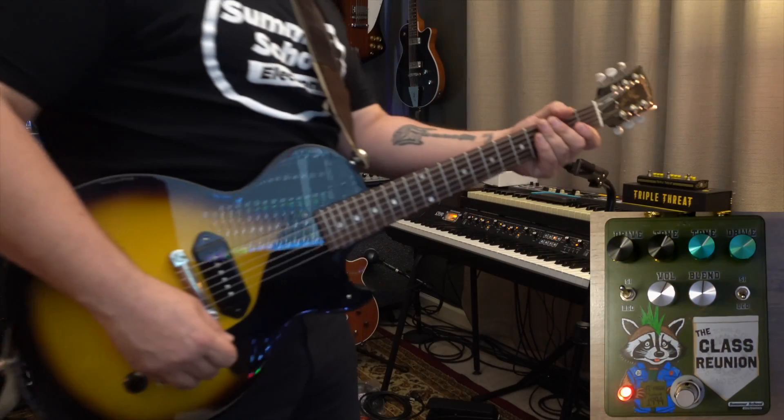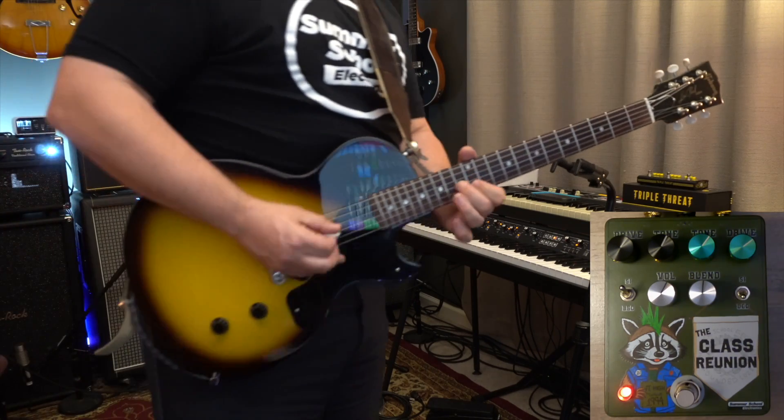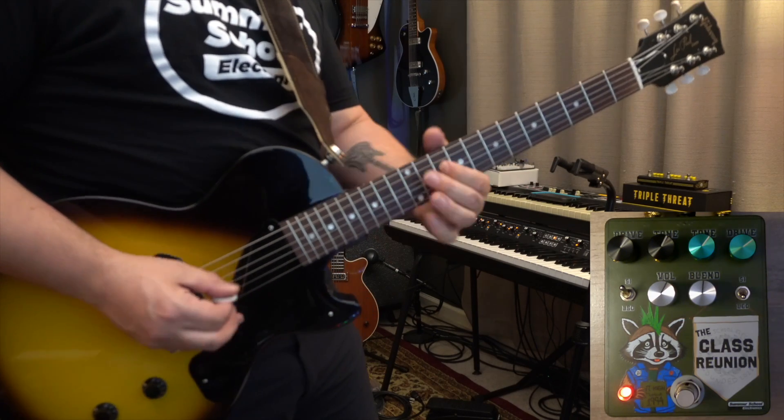On the right side of the pedal you've got the Trash Panda, Summer School Electronics' soft clipping overdrive/distortion, not unlike maybe another mid-pushed overdrive that you've played before. The beauty of the Summer School Electronics Class Reunion is that you get these two individual circuits and then you get to blend between them in a parallel fashion, so that you get the sound of both, which is a classic sound in many forms of rock and roll and guitar music.